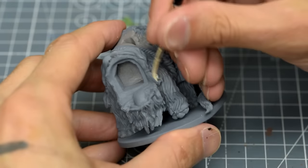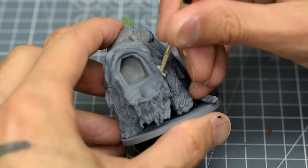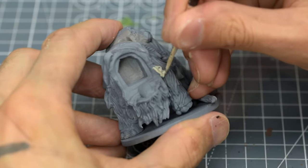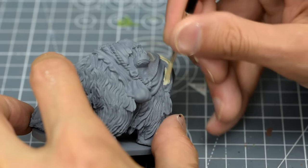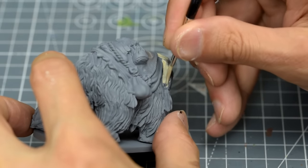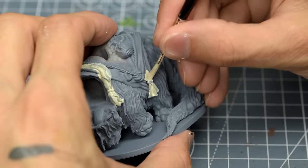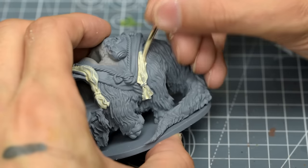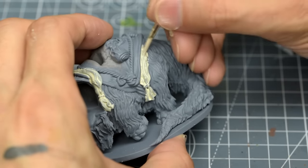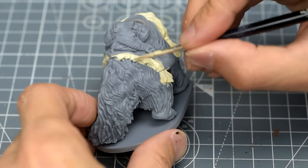I'm also using Screaming Skull for the cloth draped over the Bantha. You may like to introduce some more vibrant colours — red, blue or green would be a nice way of varying the colour palette and making the model less monochromatic. However, I've chosen to stick closer to the dusty, brown dominated palette we can see in the original movies.